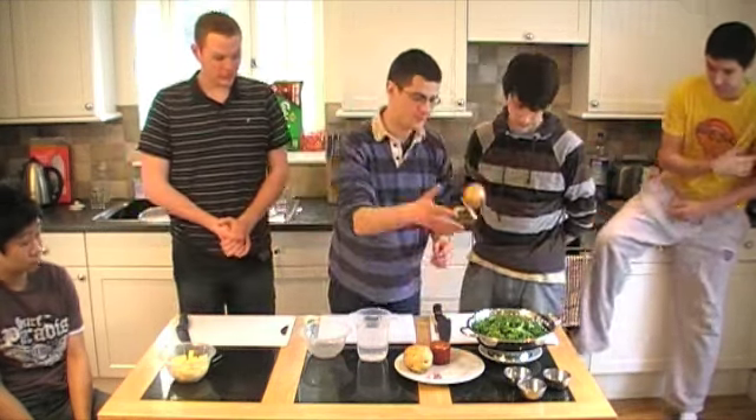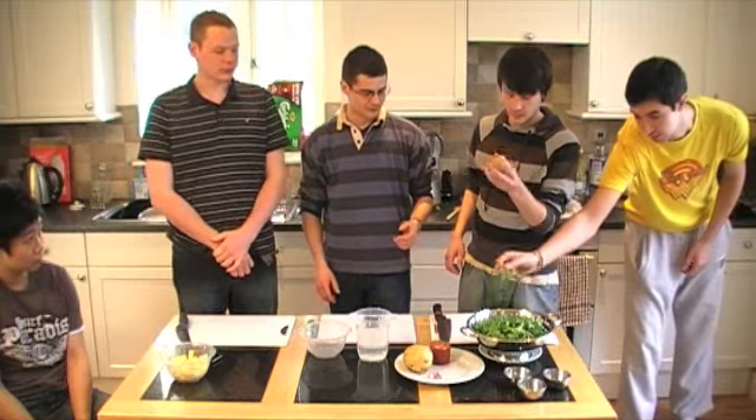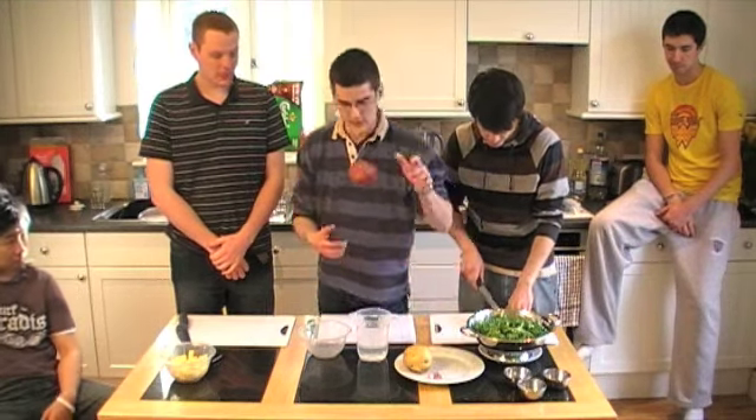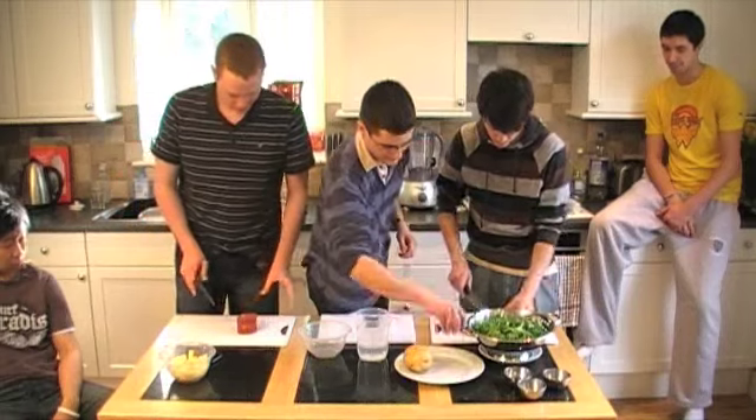So first job, I've just roughly chopped the onion. It doesn't have to be too precise because we're going to put it in the whole soup at the end. And Tom, if you can start on the chorizo — just get a rough dice with that.